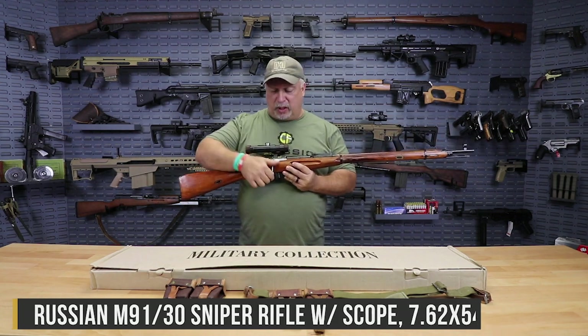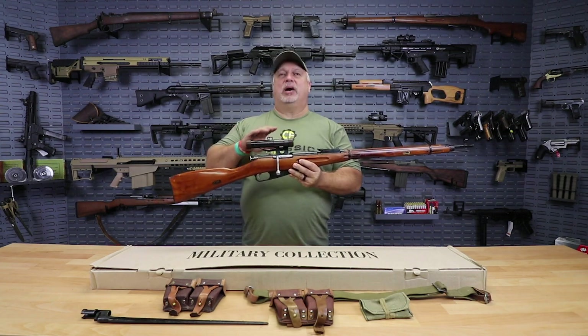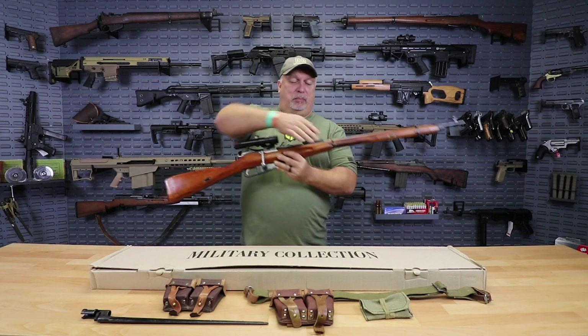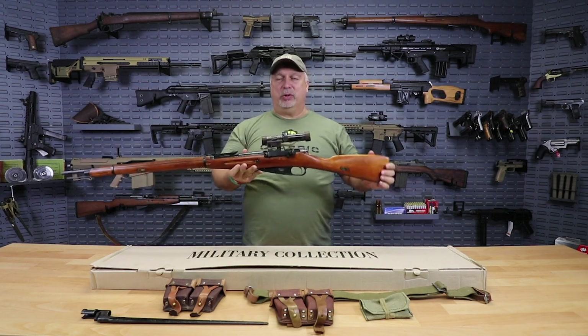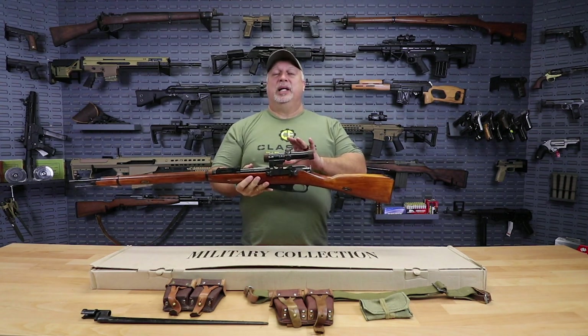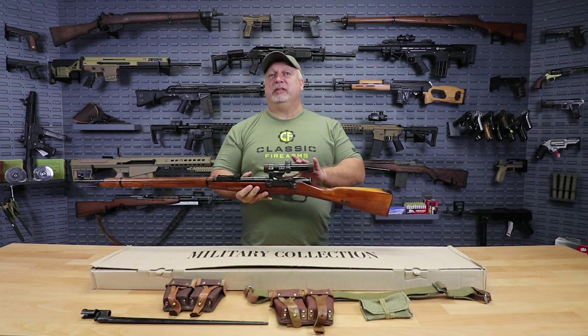It's the original sniper rifle with the bent bolt, very smooth actions, and they also have a replica — and I will explain that in a moment — a replica of the original sniper scope. But when I say replica, these are actually made in the original Russian scope factory that made the ones back in the 1940s.